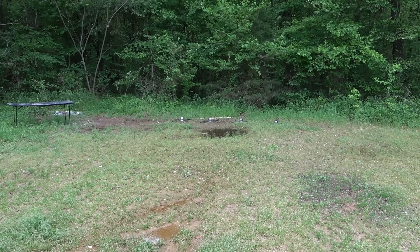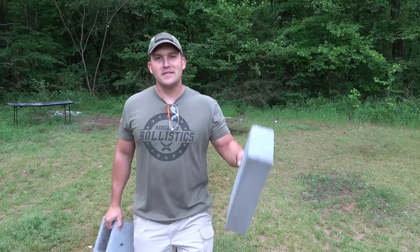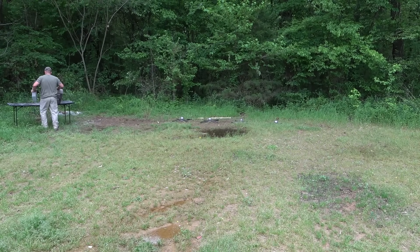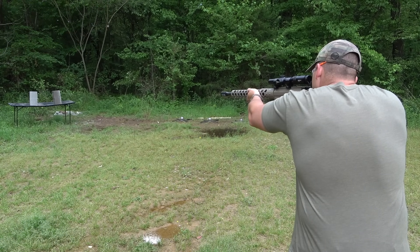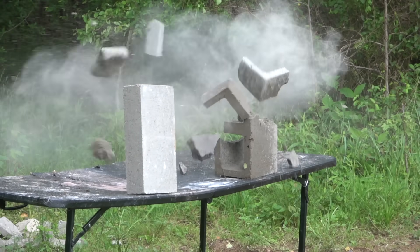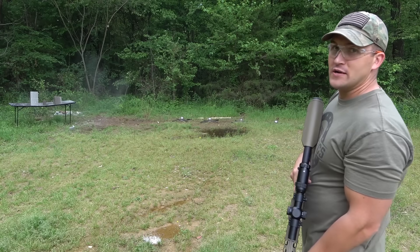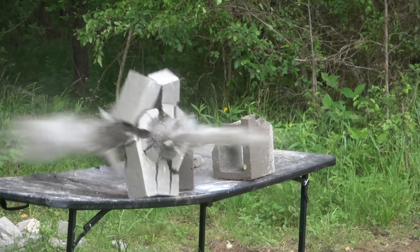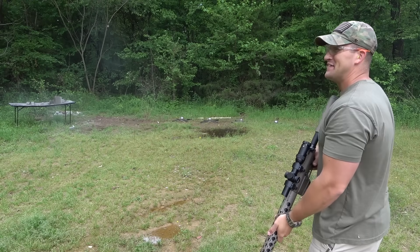Okay, now it's time to blast some stuff. I want to start out with some cinder blocks — I've got a regular cinder block, but then I've got this thing, it's like four inches thick of concrete. Let's see what you got — do the regular cinder block first. Wow! All right, I don't think the four-inch block is gonna stand a chance. Nope.